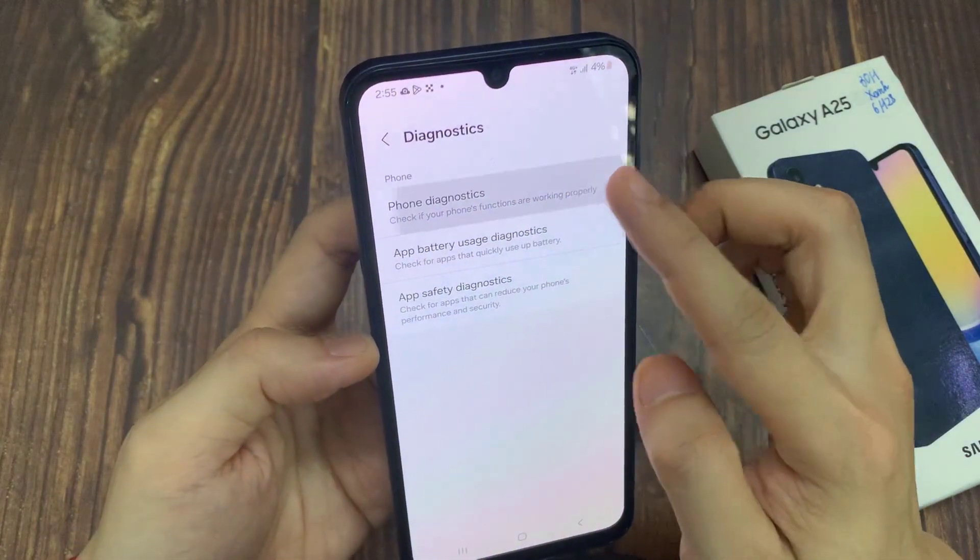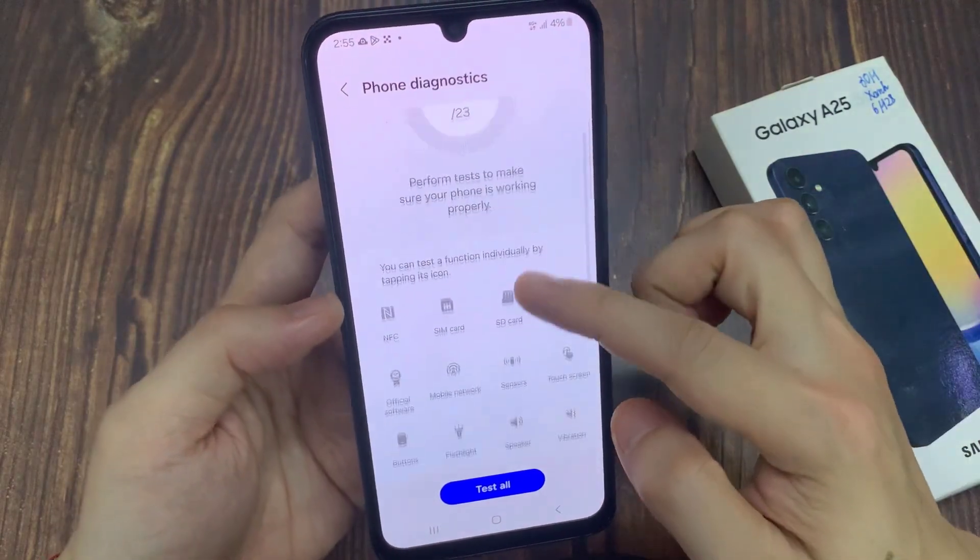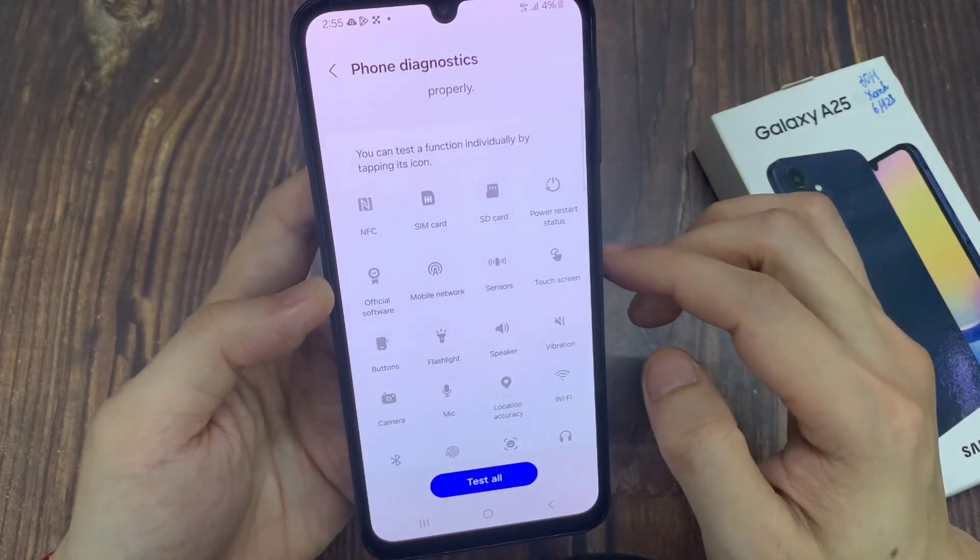Next, swipe up to go down and tap on diagnostics. Tap on phone diagnostics. In here, you want to go down and tap on sensor.